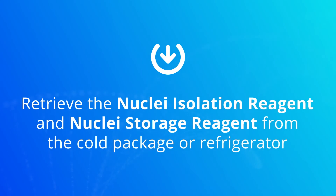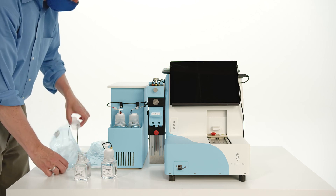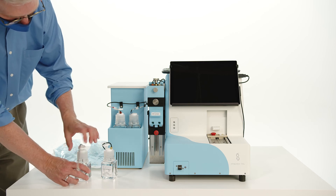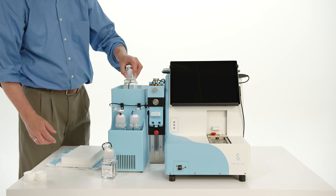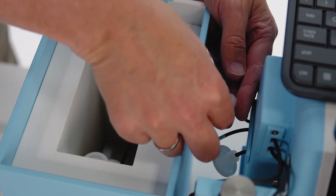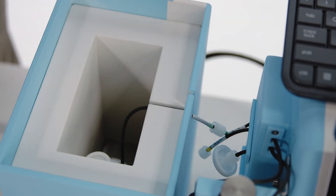Retrieve the nuclei isolation reagent and nuclei storage reagent from the cold package or refrigerator. Find the bottle cap assembly labeled NIR with the green tape, and while wearing gloves to prevent contamination, replace the bottle cap for the NIR with the bottle cap assembly. Remove the lid of the chiller unit and place the bottle of NIR into the chiller. Connect the tubing labeled NIR with the green tape to the bottle cap assembly. There is a slot in the side of the chiller unit — push the black tubing into the slot to prevent it from getting pinched when the chiller lid is replaced.